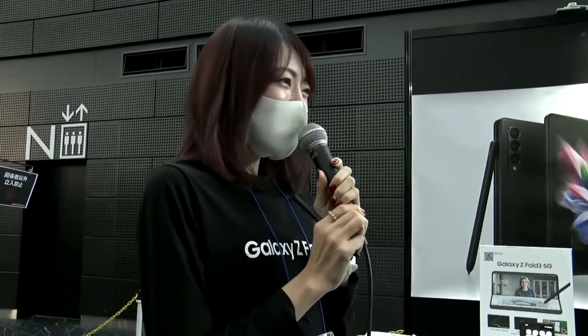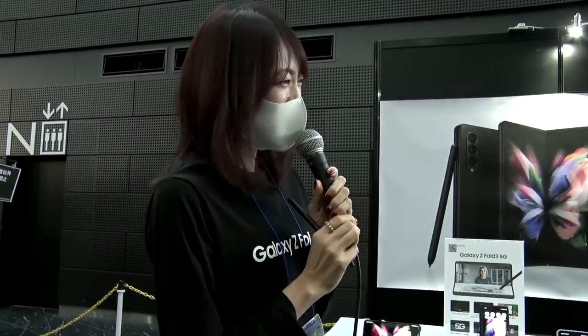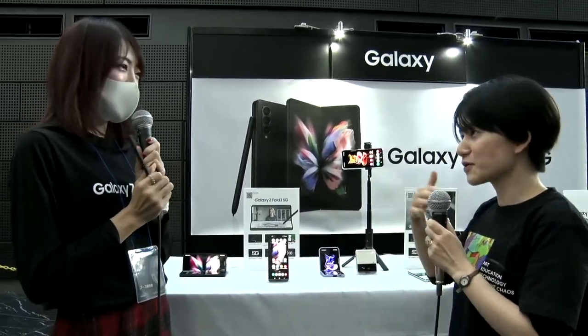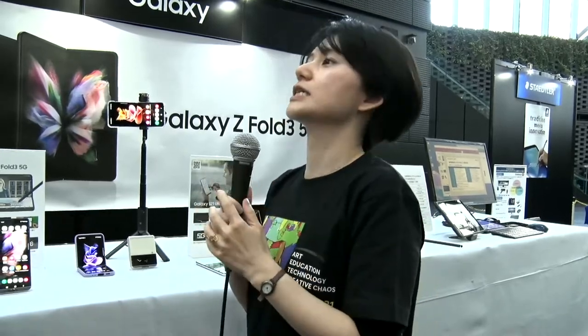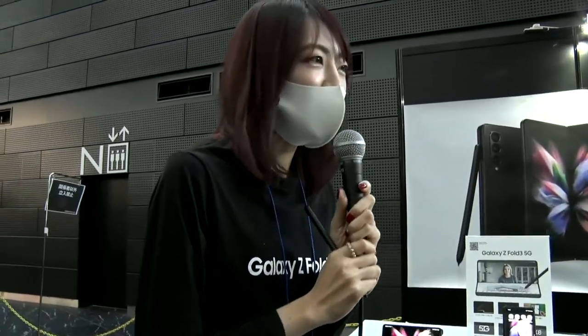I am Hisano of Samsung Japan. Thank you very much for this opportunity — I'd like to introduce our products in detail. I am feeling impatient — I'd like to touch everything here. Between Wacom and Samsung, we've had a 10-year partnership or more, so we go way back. Over the past 10 years, what sort of partnership have we been enjoying? Could you talk about that?